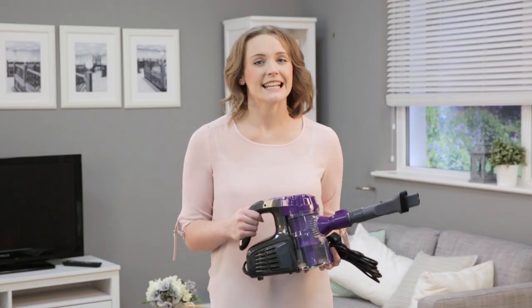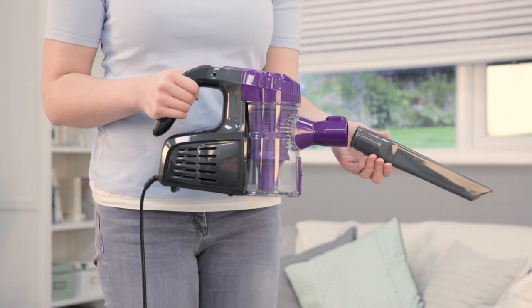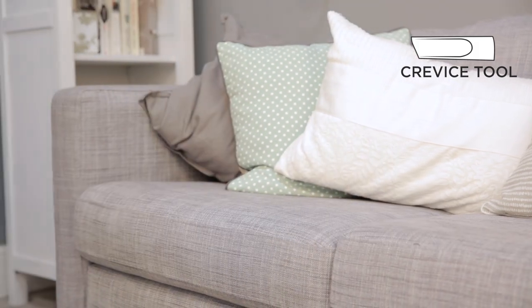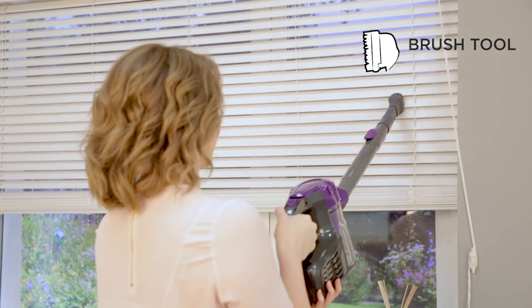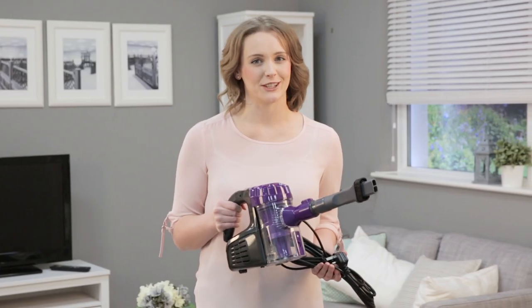The low-profile design floor head makes it easy to clean under furniture. To clean above the floor, choose between the crevice tool for precision cleaning — such as down the side of sofas or in the edges of stairs — and the brush tool for cleaning curtains, blinds, and soft furnishings. Use with or without the telescopic tube for added reach.